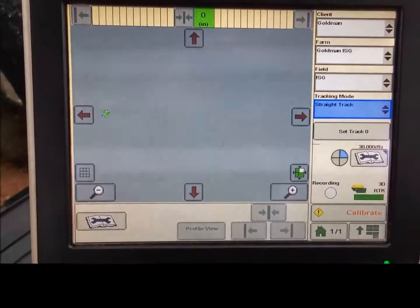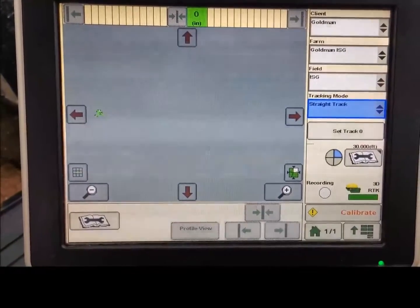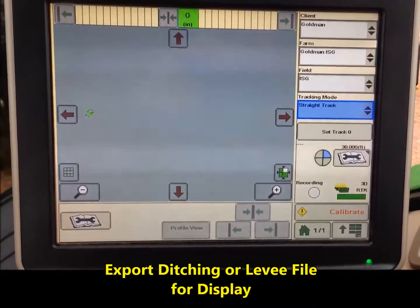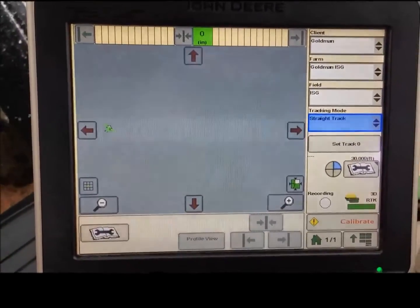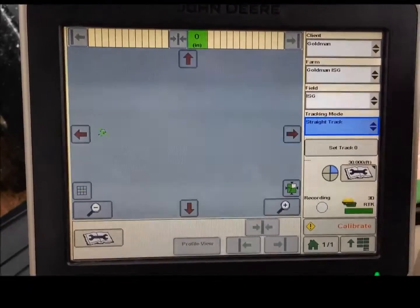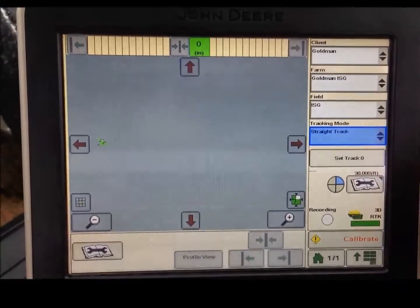Once you have your elevation survey data imported into Terracotta, your ditches drawn, and then exported for a John Deere display — in this case we're using a 2630 — we simply put the jump drive into the side of the display.